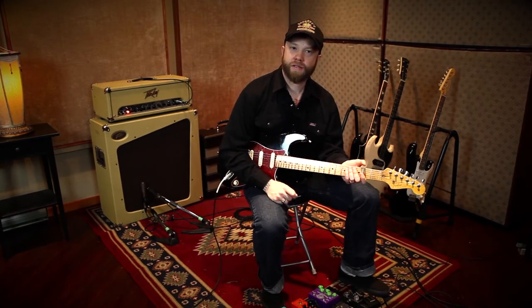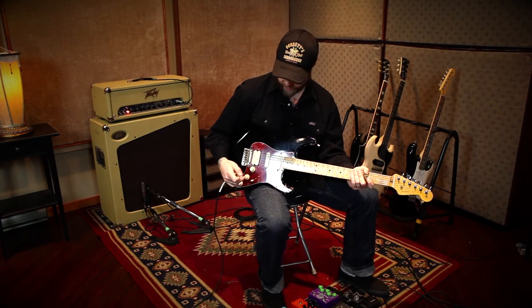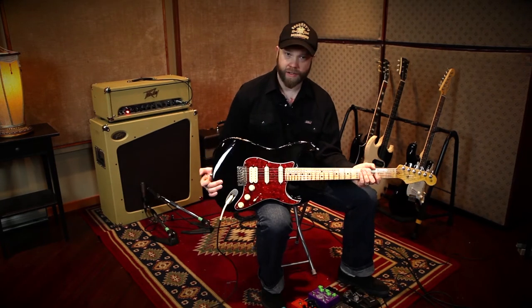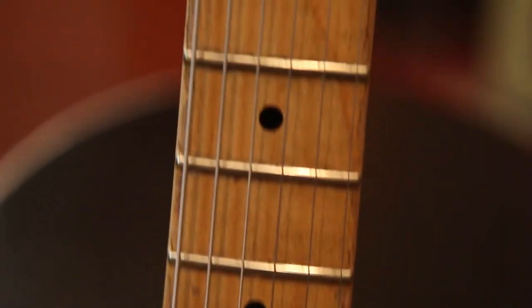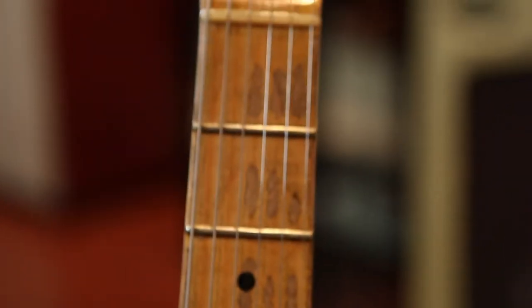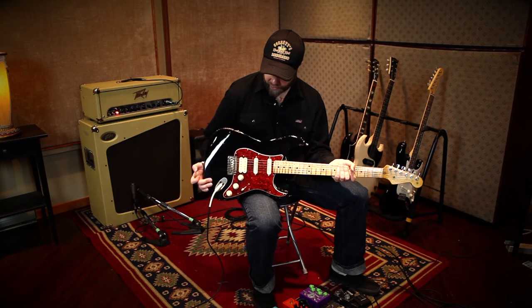Hey there. My name is Mitch Merritt. I'm here today to give you a little bit of a pickup demo on the David Allen pickups. This is the Strat that was an off-the-rack Strat that I bought a few years ago, and sent it out to Billy Rowe in San Francisco, and he did a superb relic job on it. This was a brand new guitar, and it's kind of all beat up now, and it feels and plays absolutely great. So I'm just going to get into the pickups here for you.